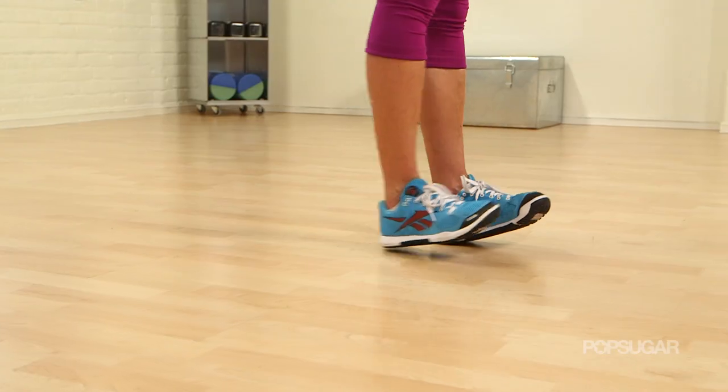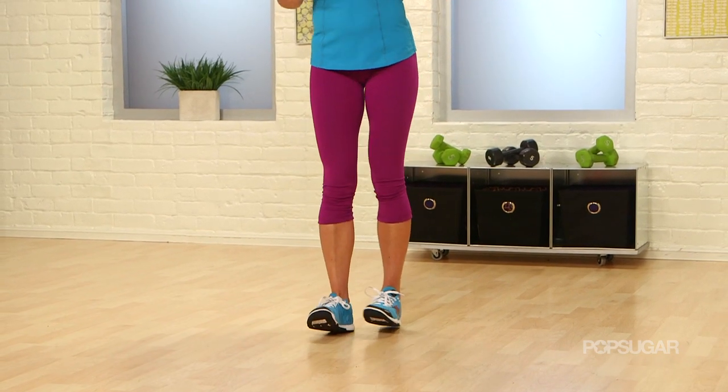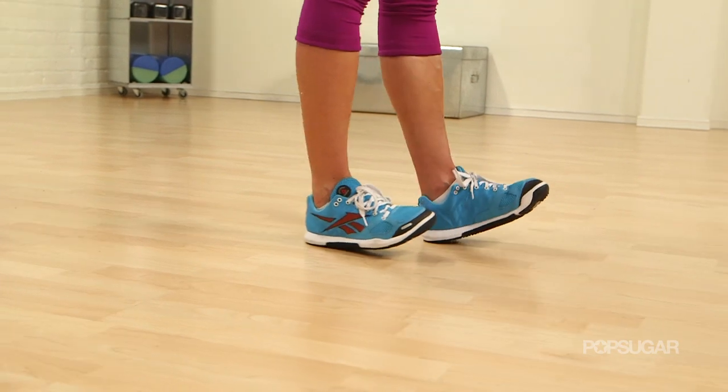Next, we're going to go right into the heel walk. It's just more dynamic than the toe raise. Now you're keeping the toes up nice and high and you're on those heels. You want to keep those toes up as high as you can and you're going right on the heels, walking it forward and back.